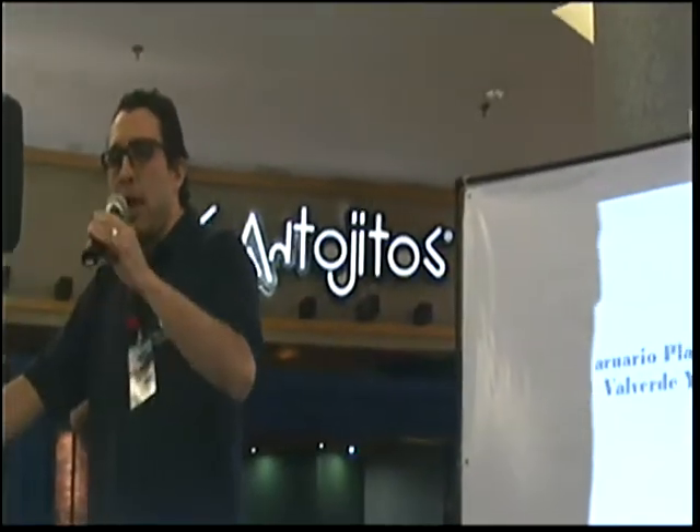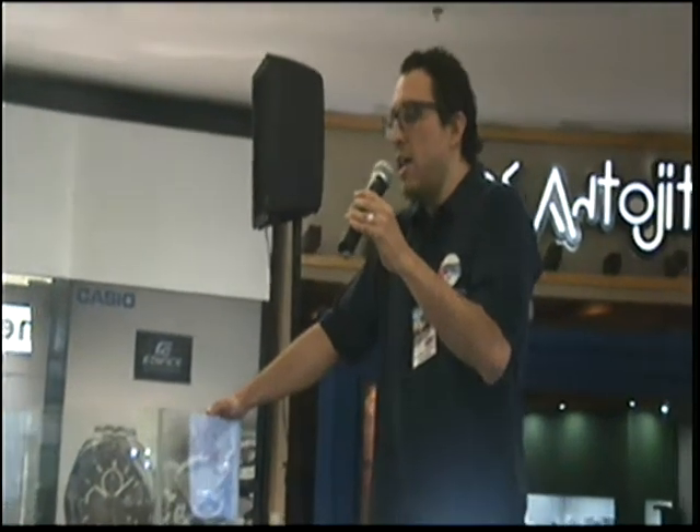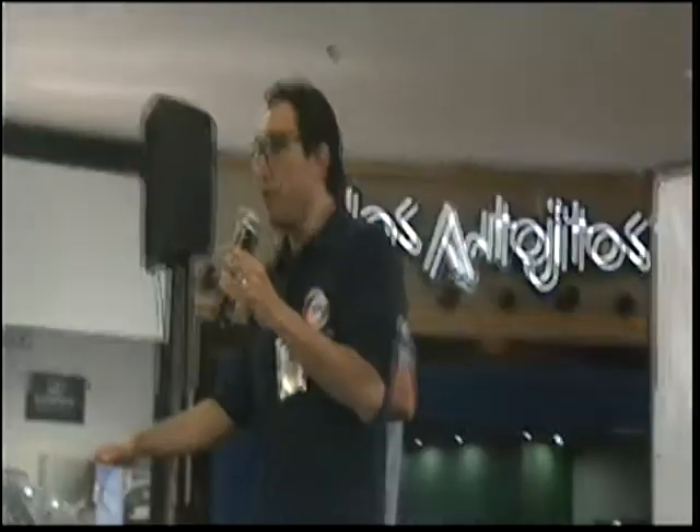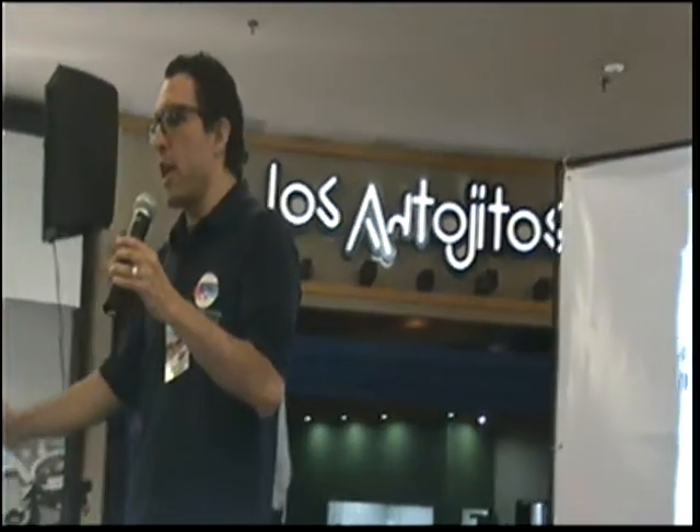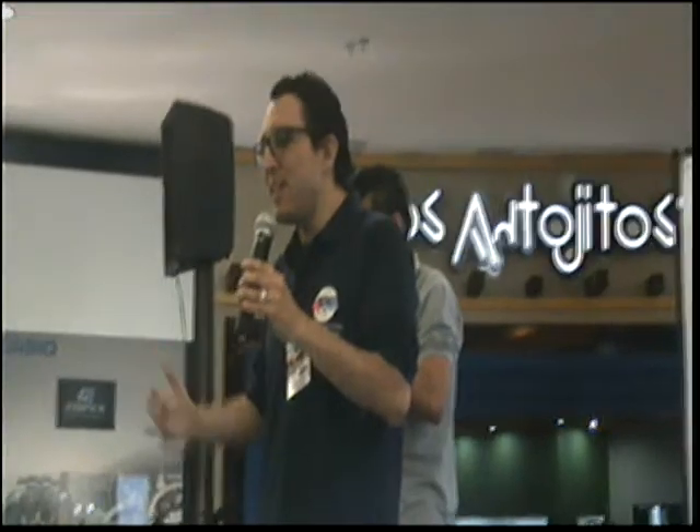¿Qué queremos en un plantado? Queremos estar en un lugar donde no le pegue la luz del sol directamente, porque la intensidad lumínica del sol es bastante fuerte y podría generar una explosión de algas. Necesitamos un lugar en la casa, tal vez una esquina o un lado donde la luz llegue de forma indirecta. Lo primero: el acuario, el estante, el lugar donde lo vamos a poner, que no le pegue la luz directa del sol. No me lo van a poner al frente de una ventana donde le peguen 8 horas de luz diaria.